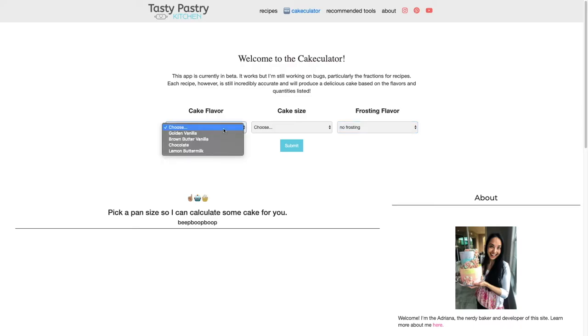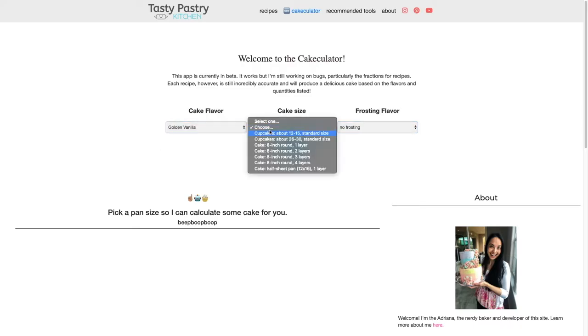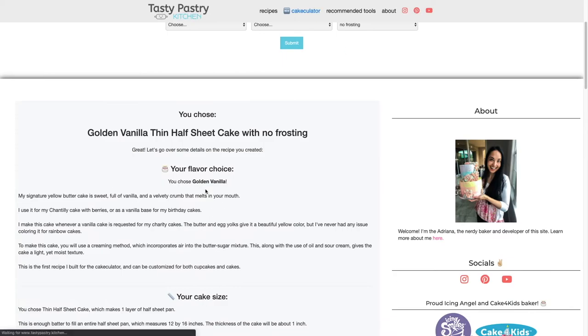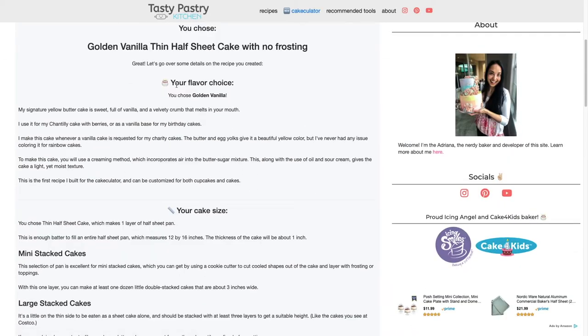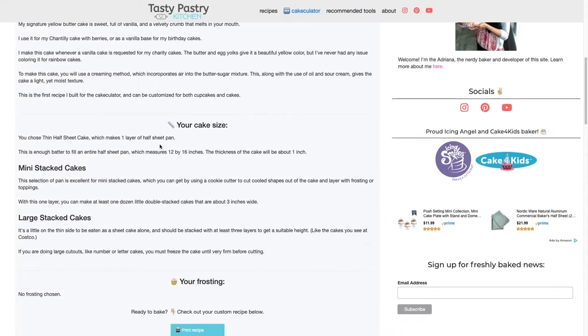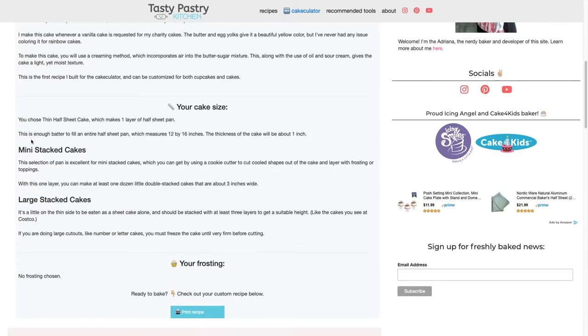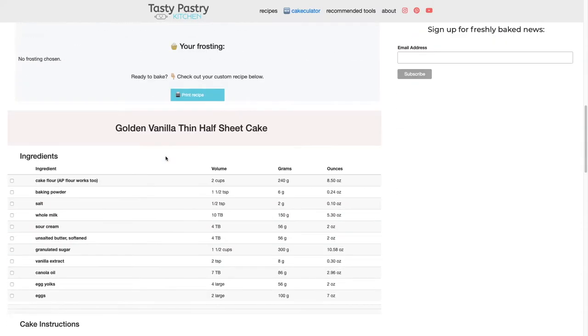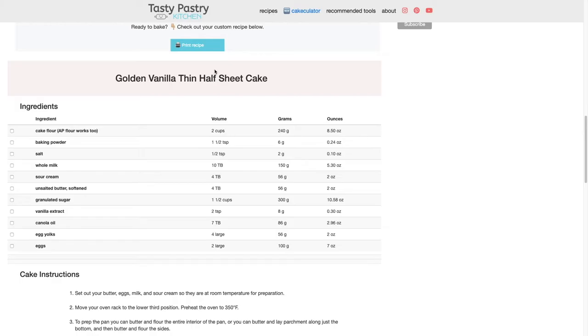For this particular video I'm going to use the golden vanilla cake to make a half sheet thin cake, and I'm not going to make any frosting this time — I'm just going to make the cake. All you have to do is push submit and the app will calculate the recipe for you as well as some preliminary information on your choices: a little bit of info on the vanilla cake, the size, advice on how to stack them or use them for number cakes, and some frosting advice. I'm still working out the bugs but this is still very precise.